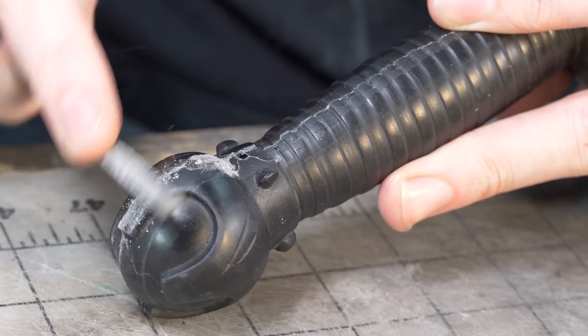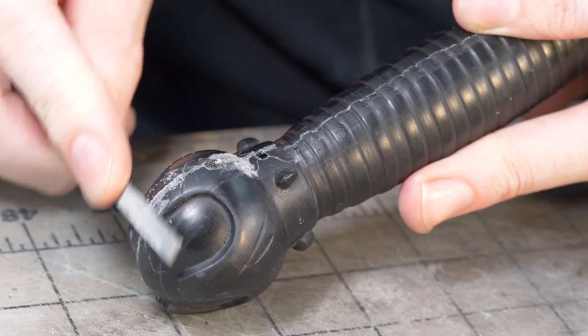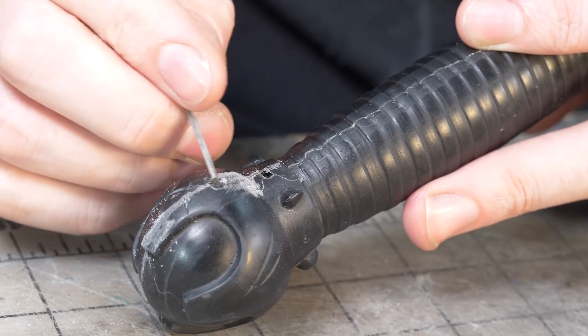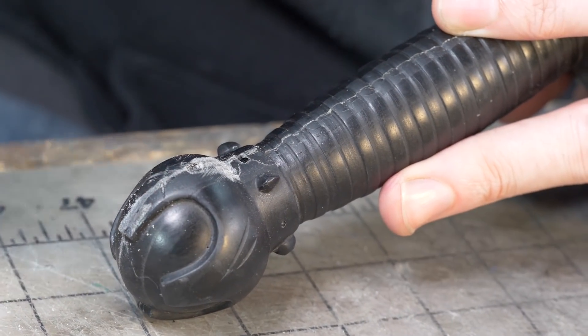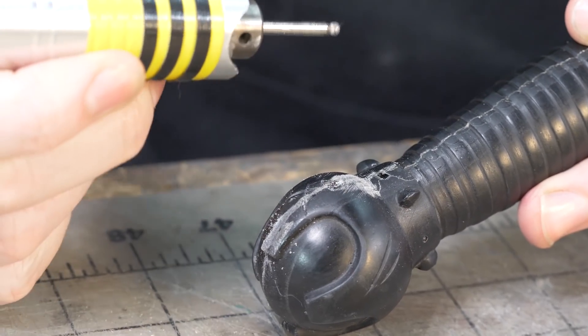To get those really gnarly seams, I'm using a needle file to remove an appreciable amount of material. I also have some bubbles to contend with — that shininess in there is no good. I want to put a filler in there, but to get it to bond I need to rough that up a little. I'm using my rotary tool with a little round grinding bit to go in and rough it up.